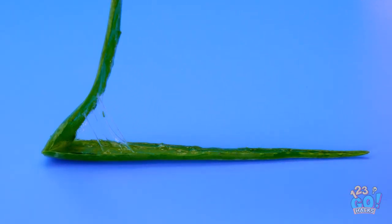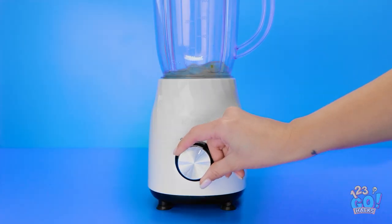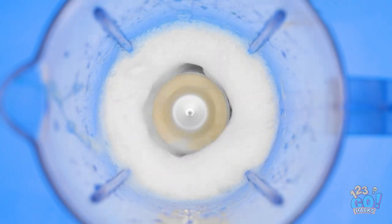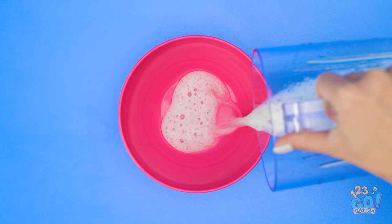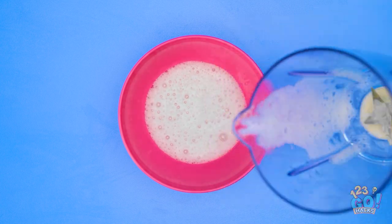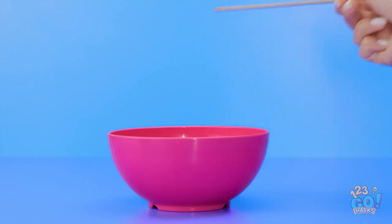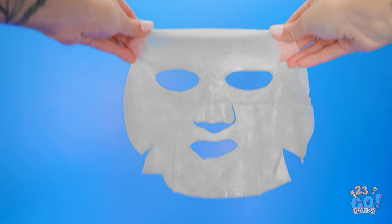I'll just peel this aloe leaf apart and then take out the middle gooey bit. Into the blender it goes! Time to blend it up — look at it get all chopped up and gooey! Now it's turning frothy too. That should be long enough. Now I'll just pour it into a bowl. I've got this mask and I'll just drop it into the mixture. It needs a quick little stir and now it's good — the mask is ready to use!